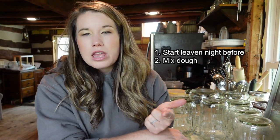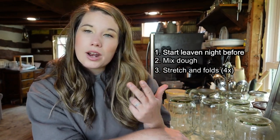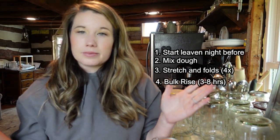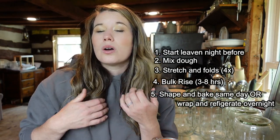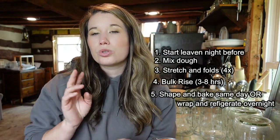This particular artisan loaf recipe will take two to three days to bake. The first night you feed your levain. The next day you mix your dough, do a set of stretch and folds — four of them every 30 minutes for two hours — then let it bulk rise for three to eight hours. After that you wrap it and can put it in the refrigerator to ferment overnight, then score and bake in the morning, or you can score it the same day and bake. That's why it's a two to three day process.